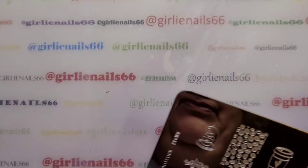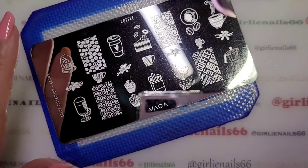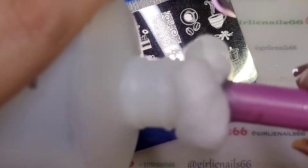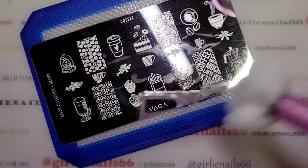I haven't done a coffee mani yet, so I figured let's do a coffee plate mani! I always take the protective cover off and I can't remember if I put acetone on my cotton ball or not, so we'll clean that off.